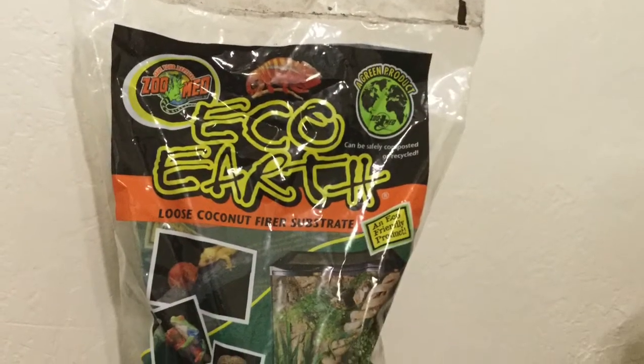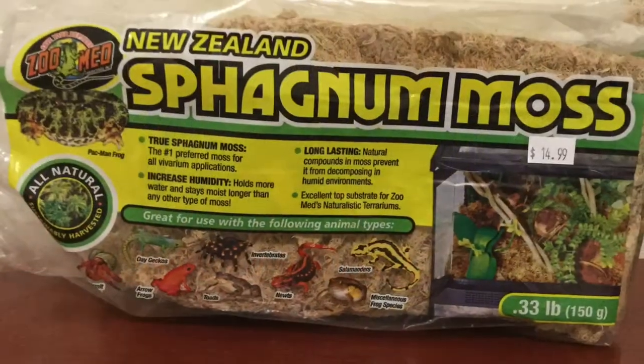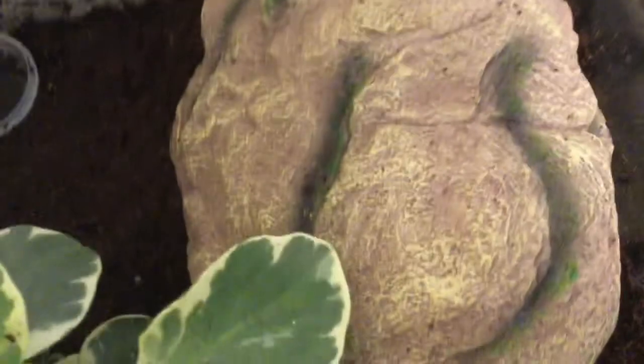Now that I have him under control, I can show you what I put in his tank. Here is his tank — he has a pretty basic tank with basic decorations. He has some plants and his water dish. I just got this today; it's a little thing for him to go inside of, and he still has to get used to it. I have eco-earth and I also have sphagnum moss, and I mix those together to make the substrate you can see here.